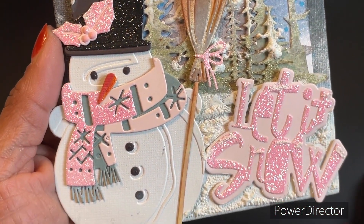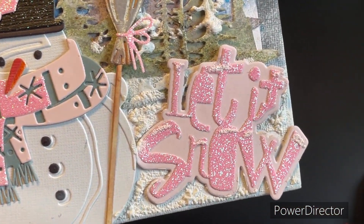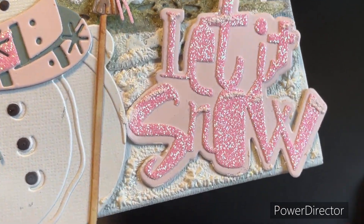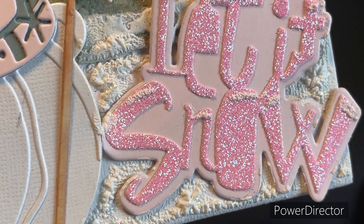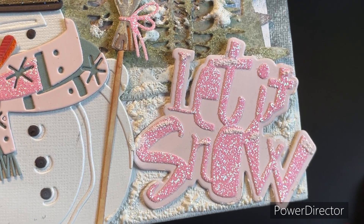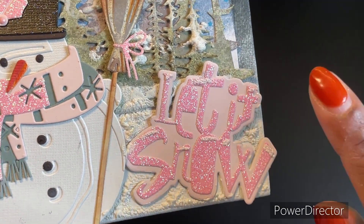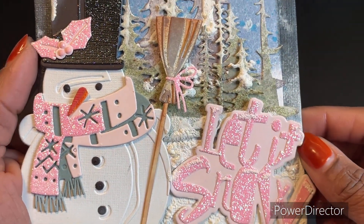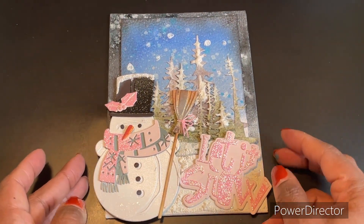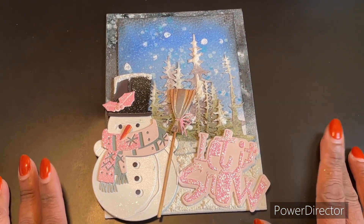Here is my sentiment which is 'Let It Snow,' and again I went in with some texture and created the details that you see here. That's my project for this week — I think I touched on everything.